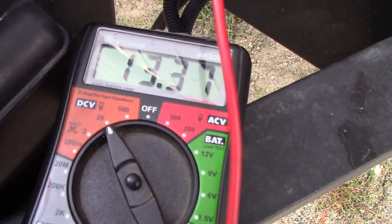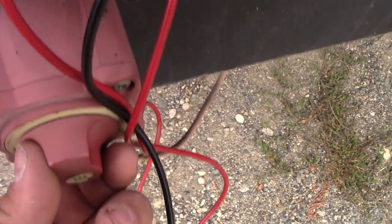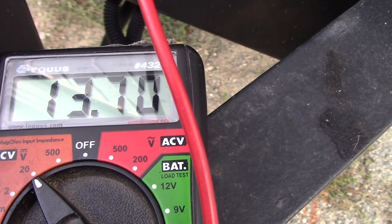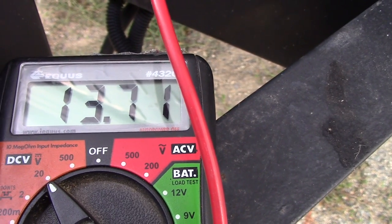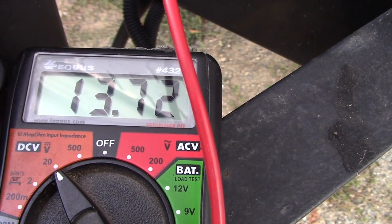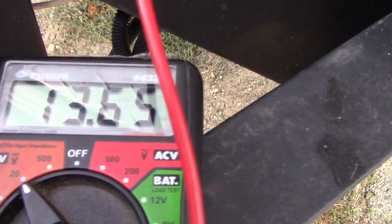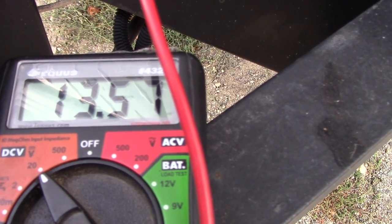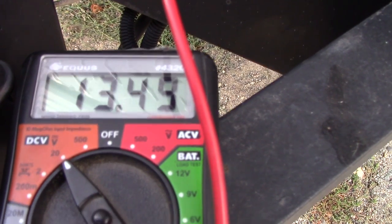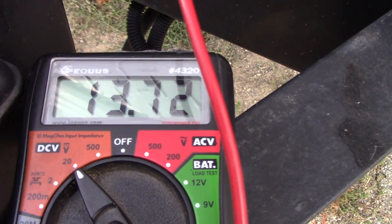Let's do that now. We are still holding at 13.37. Now I am going to turn this to the on position. Notice how that number climbs to 13.70 — that is telling us that the power is now connected and it is now charging the batteries. Now we can shut this off and this number will decrease because we are not supplying any power to the batteries. And we can turn it back on again and you will see the number go back up again: 13.71, 13.72.